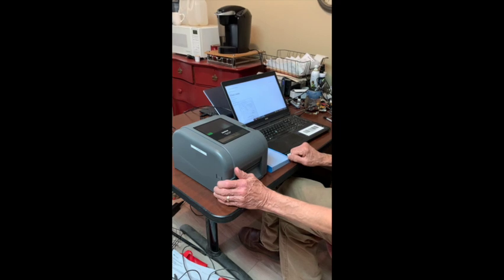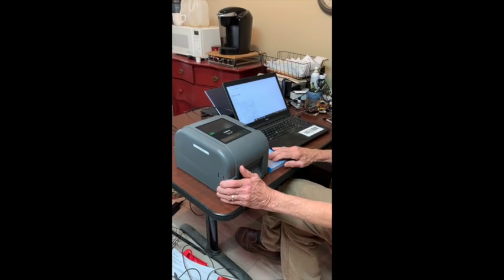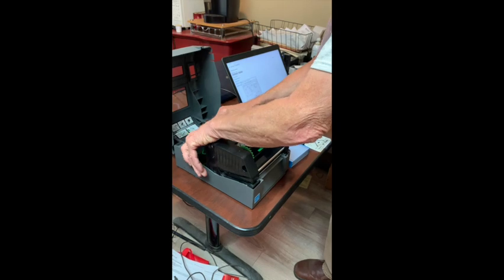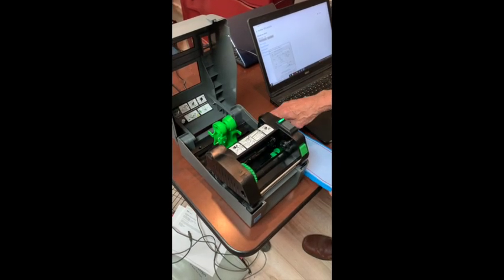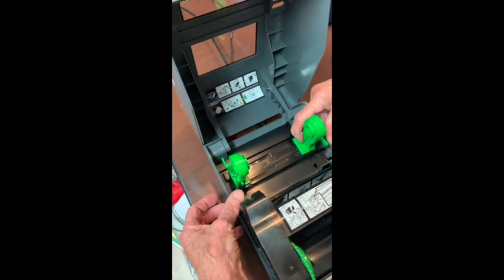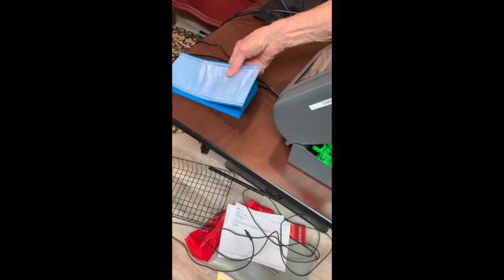Our printer is now set up with driver settings in place for paper size and so forth. Now let's see how the paper works in the printer. These types of printers normally use roll label material, but we mostly use these stencils. We don't need the rollers, so we'll move them out of the way using the little lever — push it down to lock those rollers aside.